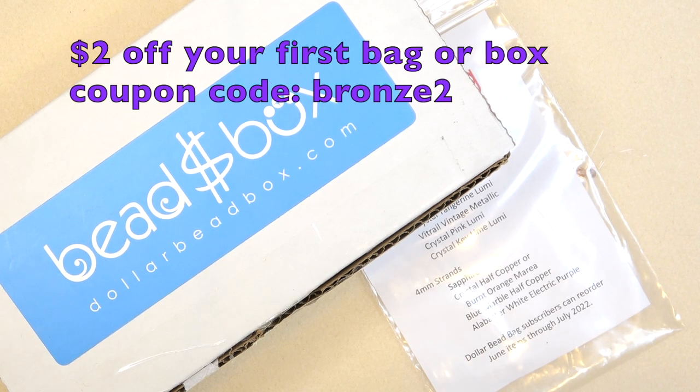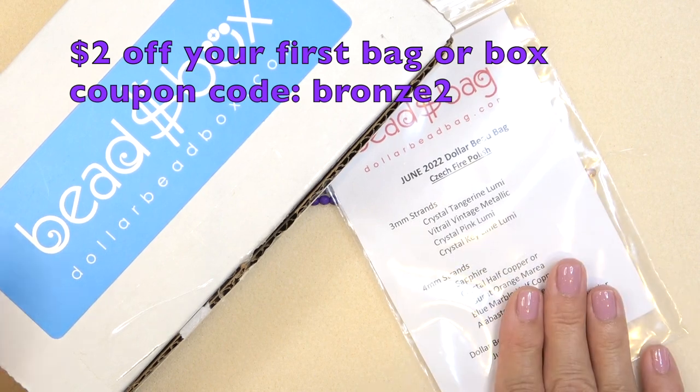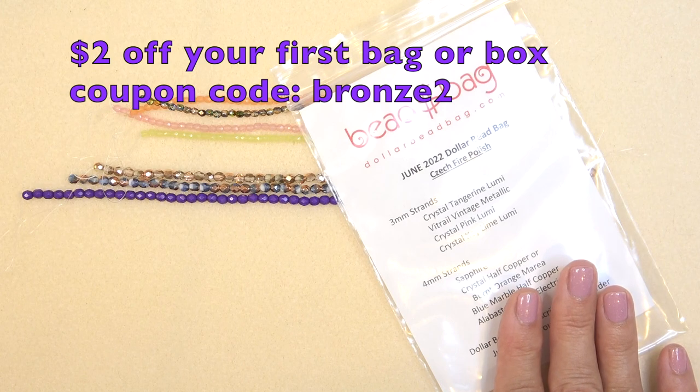Hello everyone, this is Stephanie. Welcome to another video. It's time to open your June 2022 Dollar Bead Bag and Dollar Bead Box — two separate subscriptions. We'll go through the bag first and put the box aside.